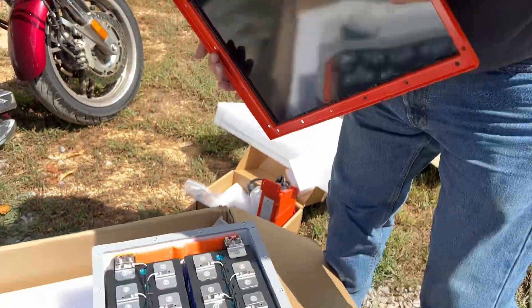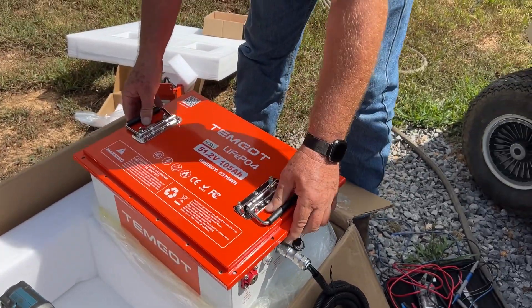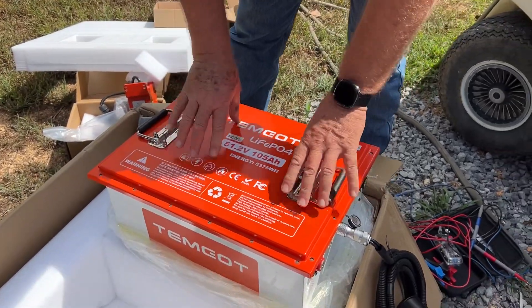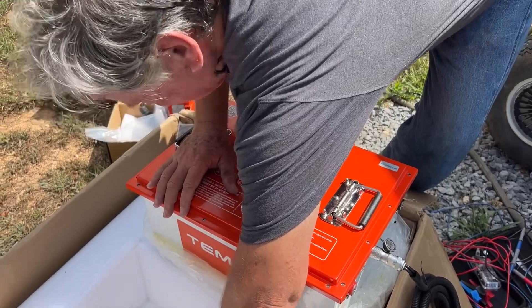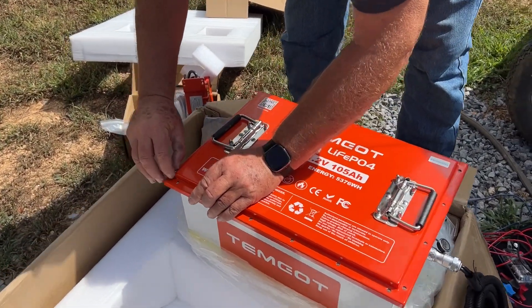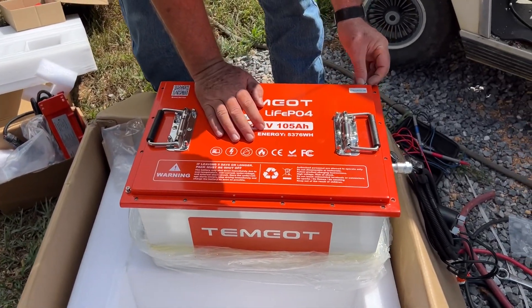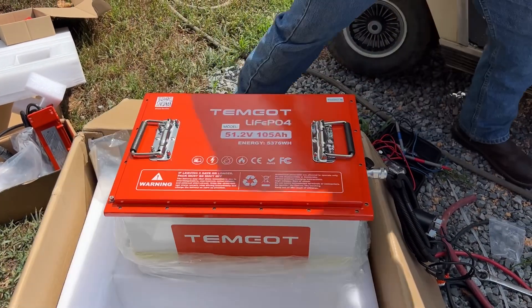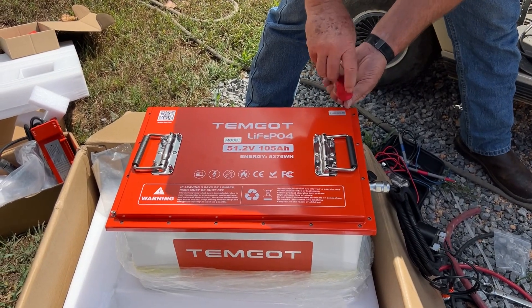There's a rubber-insulated top there too, so the lid doesn't arc out on anything. If you get a dent or something on it, that could potentially be a problem with the metal case. But I like the fact that they let you be able to take it apart and see how it's built, because most companies are hiding the way they do it and you have to destroy the battery to look at it.